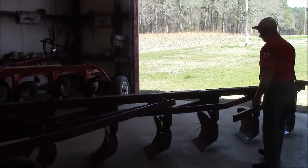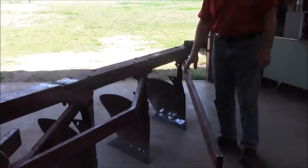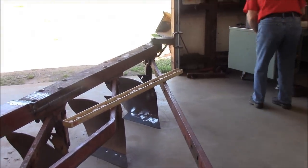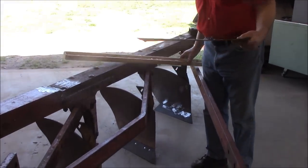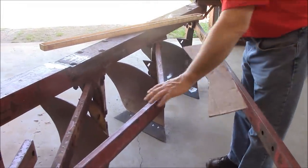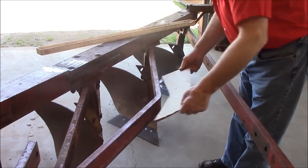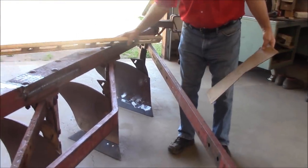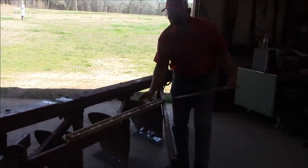Right here is the rail for the back bottom — I'm going to have to fabricate that. This is the rail out of another 560 plow I took it out of, and I'm going to have to bend it to copy this angle right here. So I made a template to that angle, and I found where it's got to be bent. I measured it down and got a mark right here where it's got to be bent.